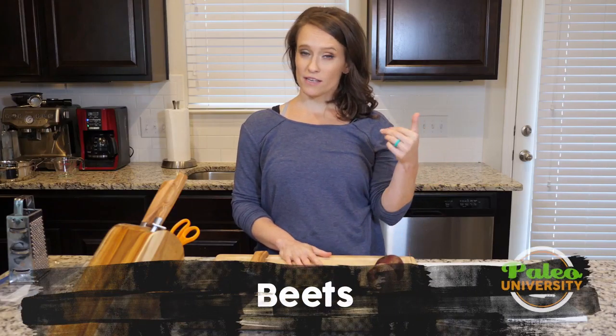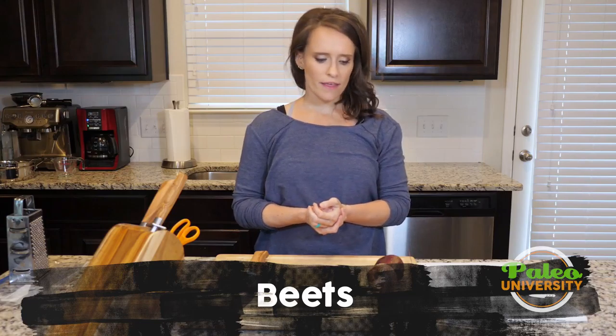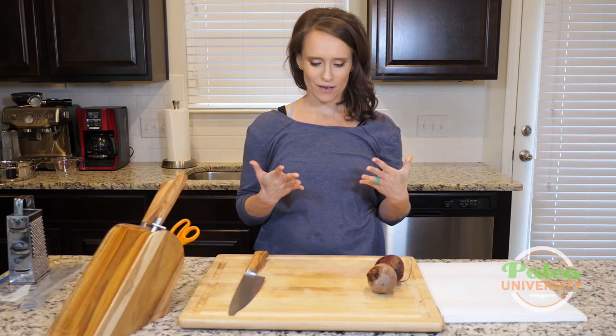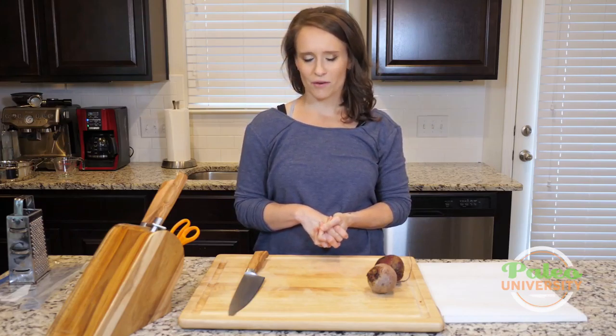Hey y'all! Clearly I've got some beets sitting here in front of me, so that's what we're going to be talking about today. These are red beets. They will more than likely stain my fingers and probably stain my cutting board — it just is what it is. That's just kind of part of cooking.